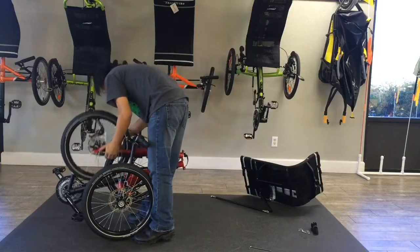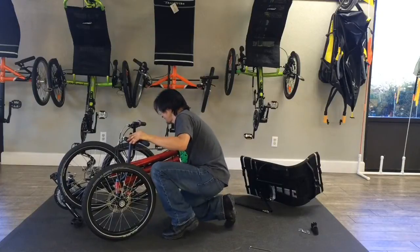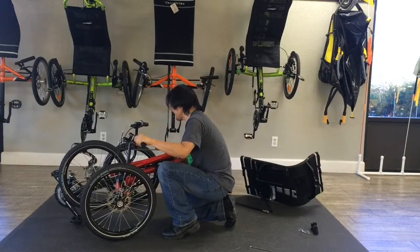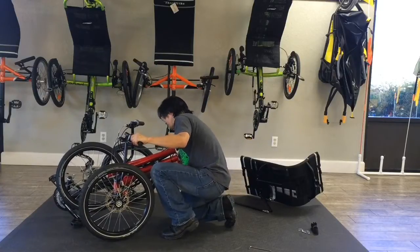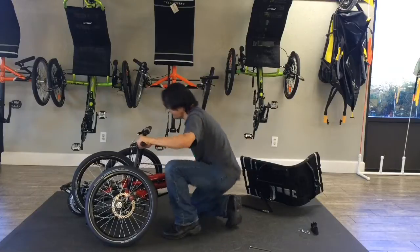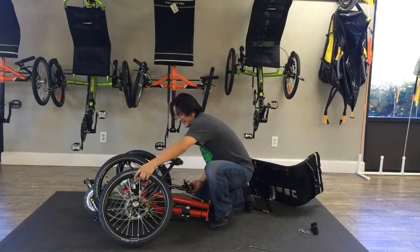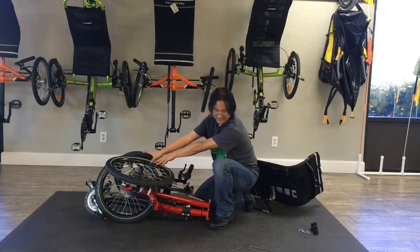Magic time. Quick releases on the front axle allow us to fold the front wheels up, which allows us to fold up the handlebars in the process.